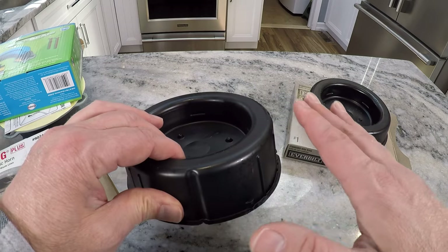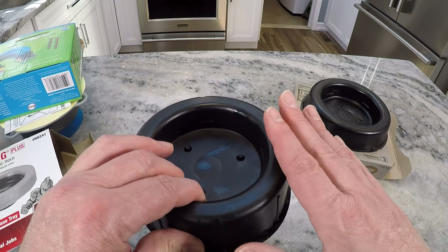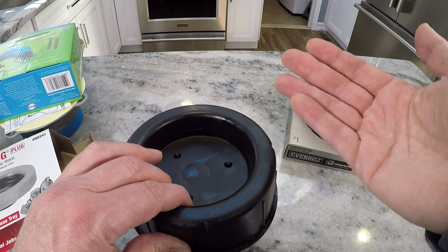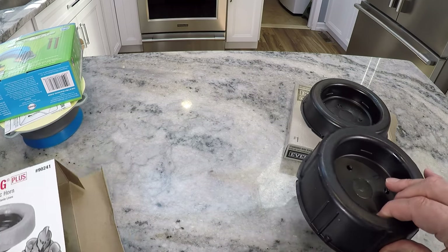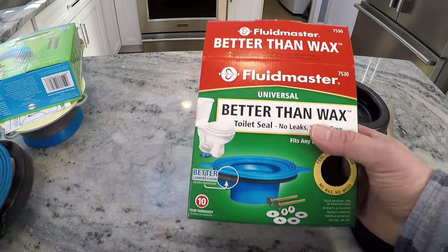It's really important that you set it down right and straight the first time and press it down firmly, straight down, the first time. Because if you mess it up and wiggle it, you'll screw up the wax ring — it won't set straight and then you might have to scrape it all off and start with a new one.